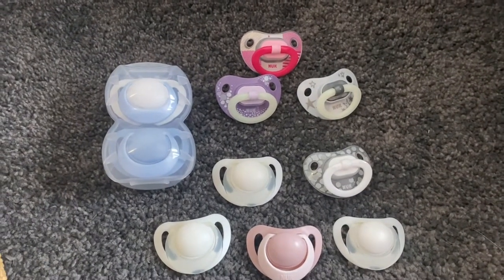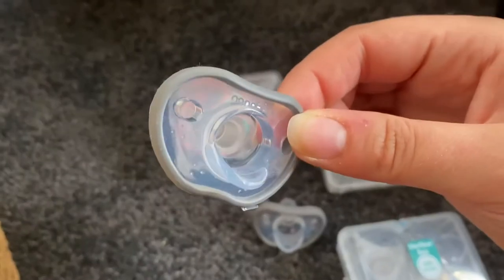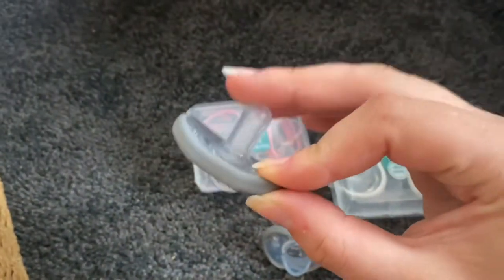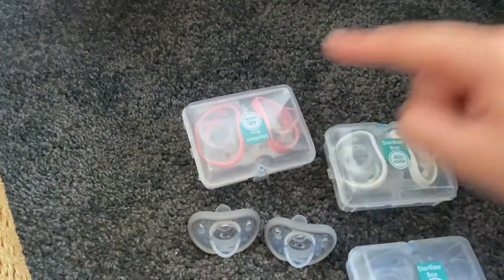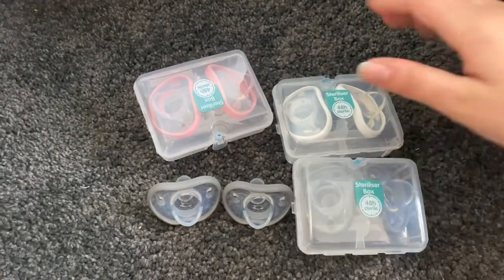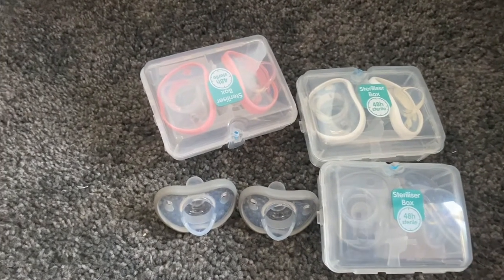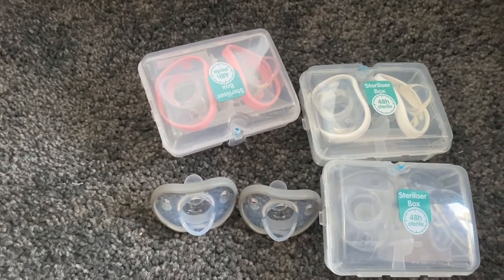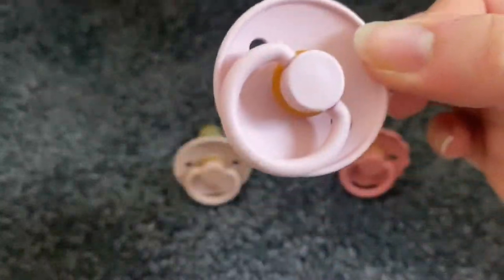This is just a small selection of those. I also have a bunch of Nano Baby dummies — again just silicone dummies — I've got them in gray, pink, and white. They do a really nice green which I haven't got, so I'll probably collect the green to complete the set. These ones look like BIBS dummies but they're not.